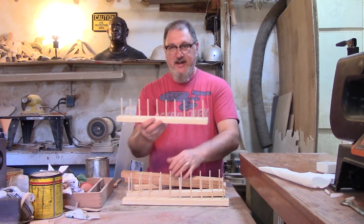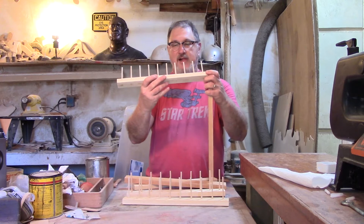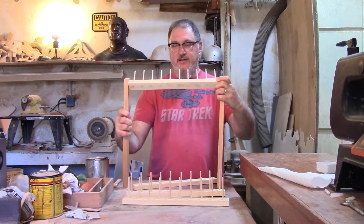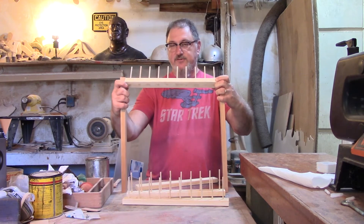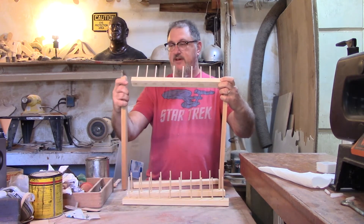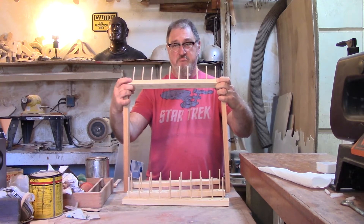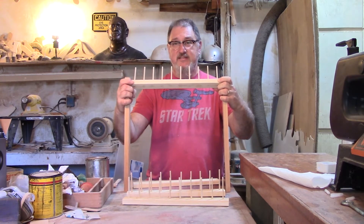I'm going to decide how I want to put this together now. I know I need to tilt these at some angle and have my three shelves across there, and maybe a couple of just shelves across the bottom. So I'm going to keep working on this until I get it done.